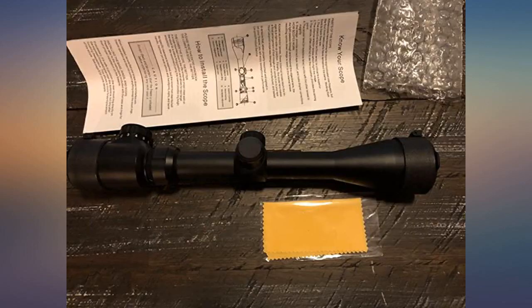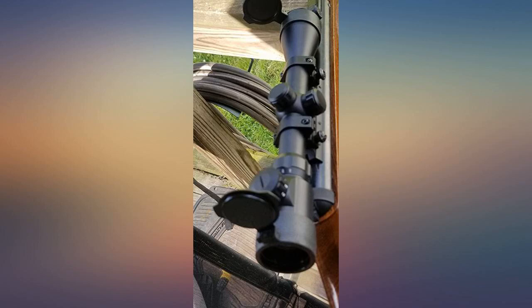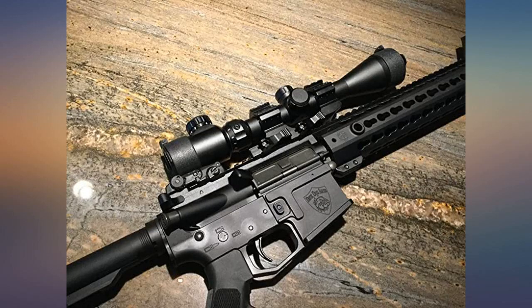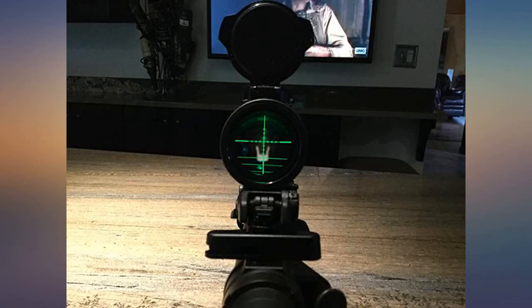It zeroed in and held zero through several hundred rounds of .223 and rimfire ammo. I will probably wind up keeping it on the Ruger, as I prefer smaller profile 4x prism-style optics on my ARs. Highly recommended plinking scope.